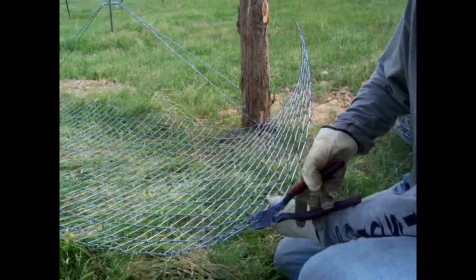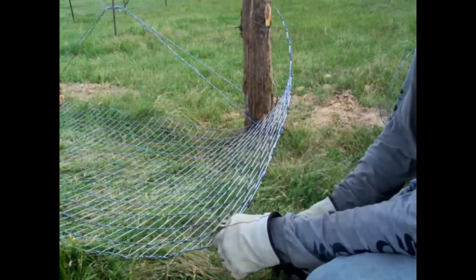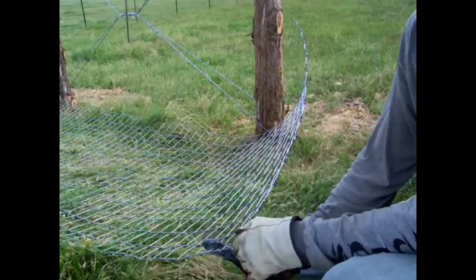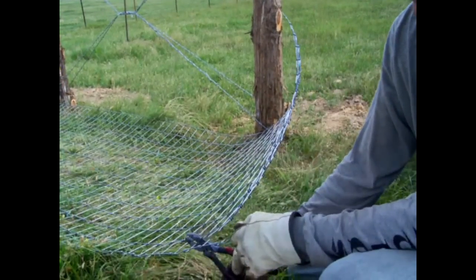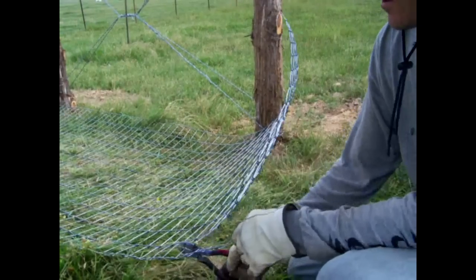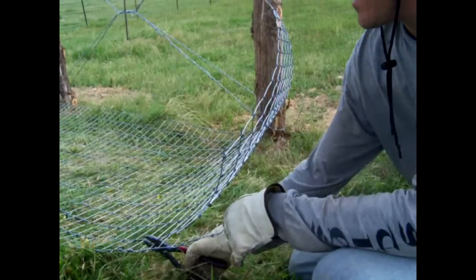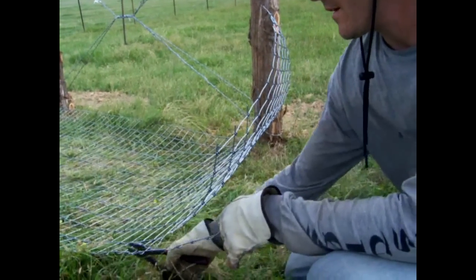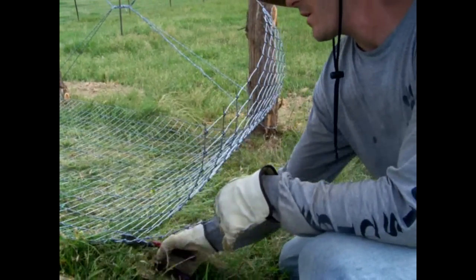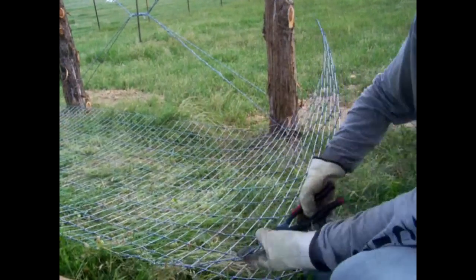The first part: I just use a pair of linesman pliers — it seems like it works out the best. What I'm doing is cutting apart the individual strands because this is what we're going to tie around the H post first. This is one of those pieces where you look at the size of your H post and determine about how many you want to cut off. On this one I'm probably going to cut off 11, maybe 12 connections, and that will give us enough to wrap around the H post.